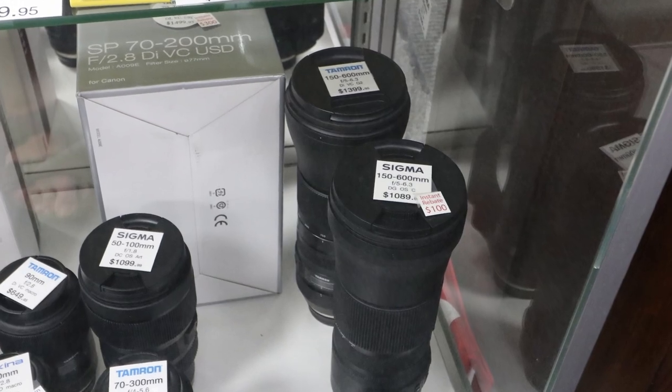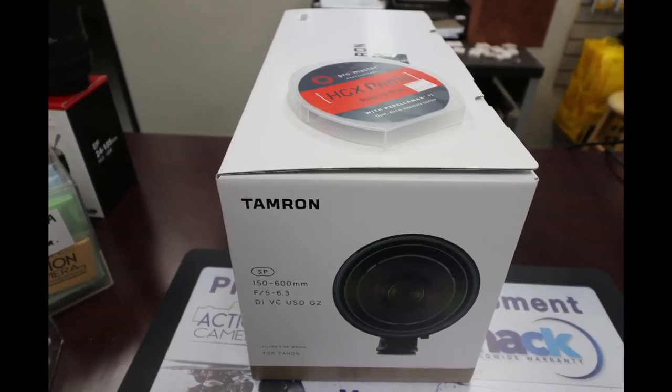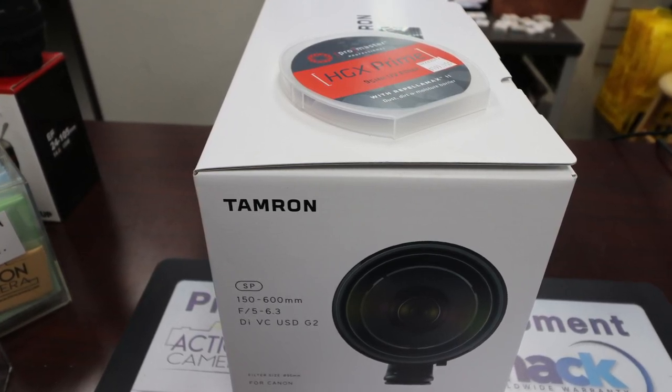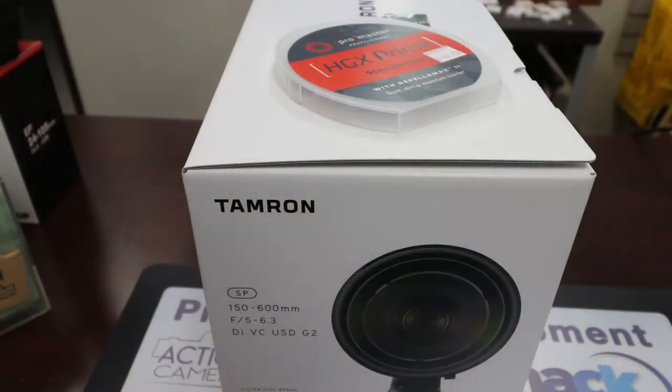Luckily, the folks at the camera shop had some alternatives that were almost half the price. They showed me a couple of lenses from Tamron and Sigma, and while those lenses were still a huge investment, it was much more appropriate for my amateur photography status. Both the Sigma and the Tamron seemed great, but I didn't notice any weird auto-focusing issues or vignetting at 600mm from my short time with both lenses at the store. In the end I went with the Tamron — it was a perception thing. It seemed a little better constructed, somewhat sealed against the weather, had a few more features like the lens lock, and overall seemed a better bargain than the Sigma.